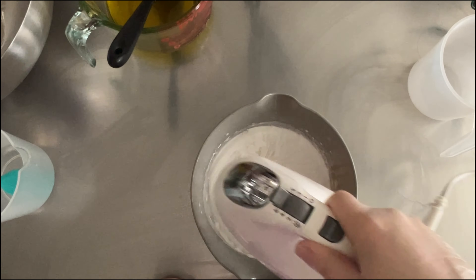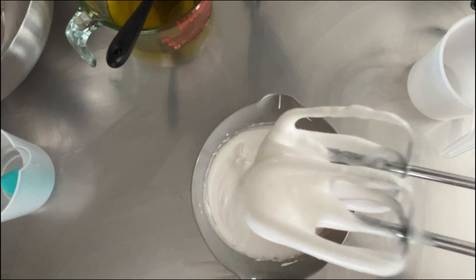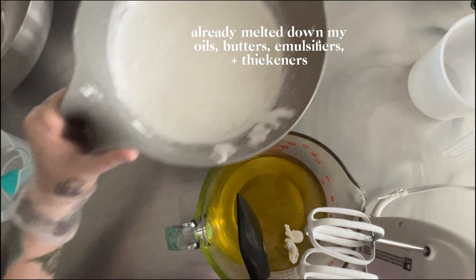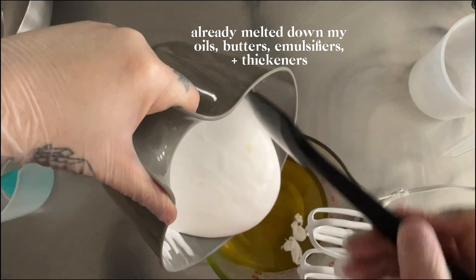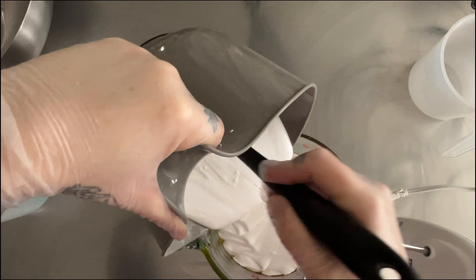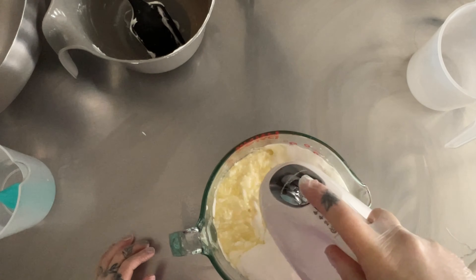So right now I am whipping up part of my base. This has my surfactants, my humectants, and of course some water in there, and the consistency is so smooth. Next I'm combining it with my melted butters, oils, and my emulsifiers and thickeners. Now to whip it up and get everything combined.